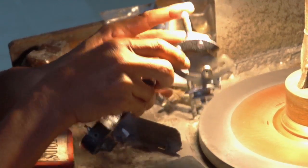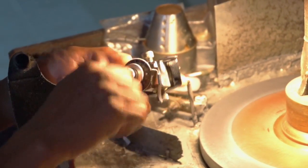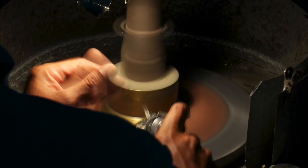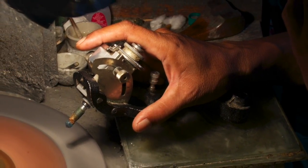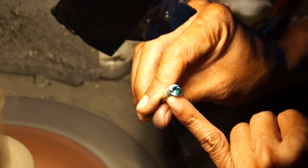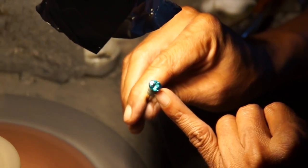The hand piece that I use has indexed gears on it that allows me to control the angle of each facet so every gem is precision cut. It's at this point that the final step of cutting and polishing takes place. It takes great focus to place the many facets correctly to bring out the greatest beauty in each gem. Finally, each facet is inspected just to make sure that each one has been perfectly polished.